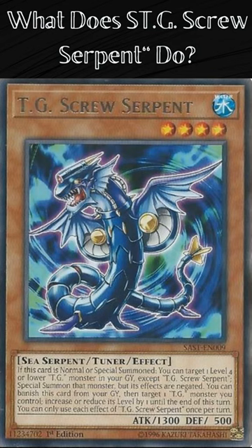It has the card effect: if this card is normal or special summoned, you can target one level 4 or lower TG monster in your graveyard, except TG Screw Serpent, and special summon that monster, but its effects are negated.